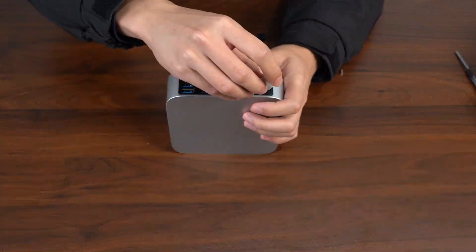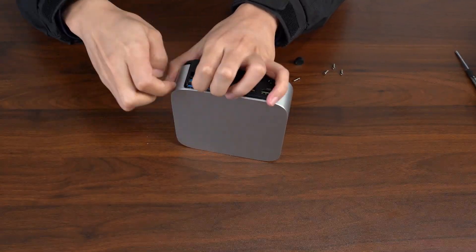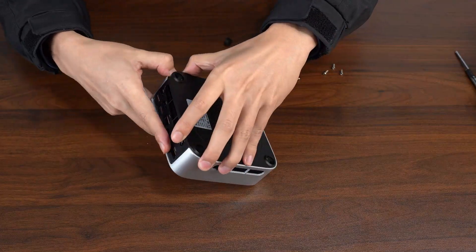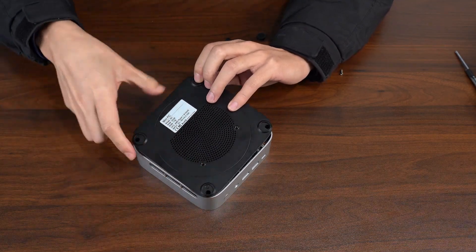Next, grab something thin like a guitar pick and slide it along the edges to pop the bottom off. Once it's loose, just lift it off.